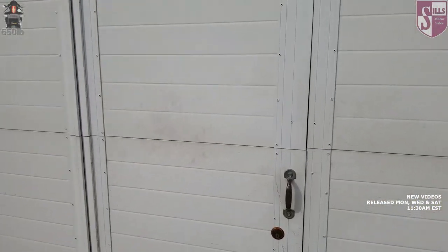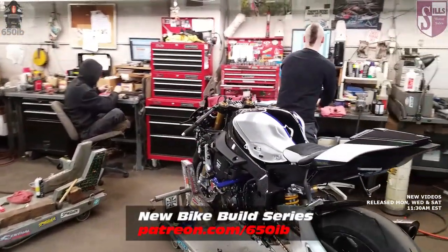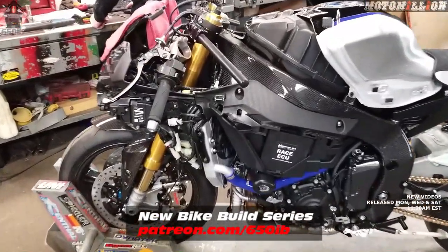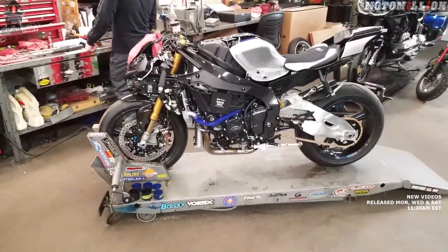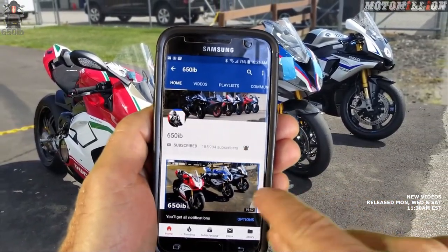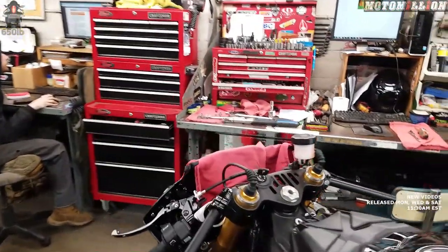Hey everybody, it's your good buddy 650EP here and welcome to season four of the New Bike Build series. This season we're using this beautiful 2018 Yamaha R1M, and with the help of our channel sponsor Mani from Moto Million, we're going to turn this motorcycle into something more breathtaking, striking, and amazing. At the end of the build series we're giving this motorcycle away to one of you awesome people. Information on how you might win is in the description. If you're new to the channel hit subscribe; if you're a subscriber tap that bell. Today we're continuing on the front of the motorcycle getting some amazing throttle stuff installed.